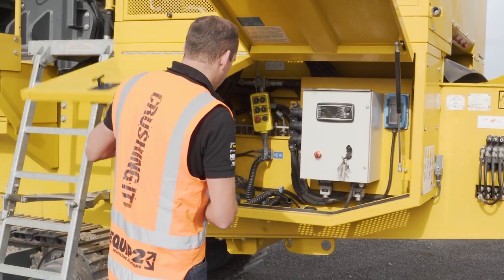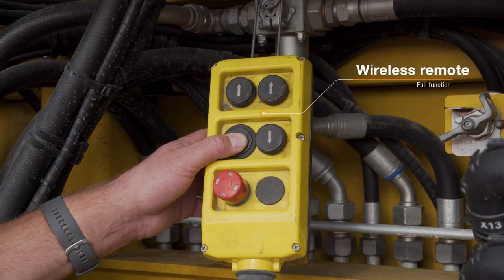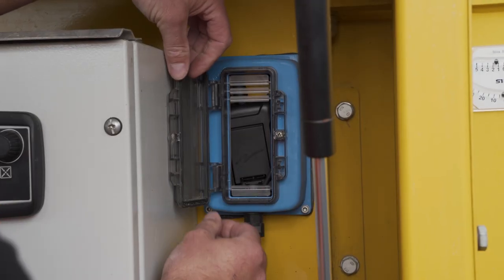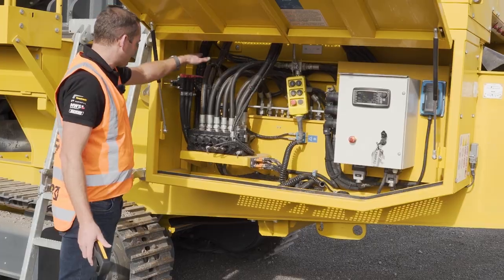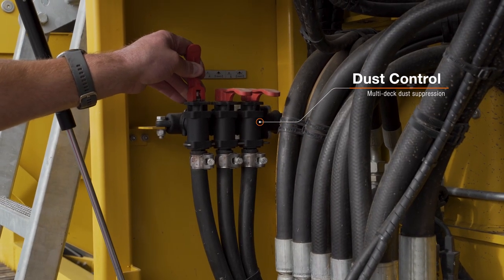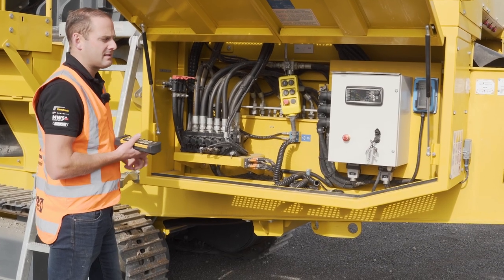We've also got the corded remote in here, in case the battery runs flat on the wireless one. We do have spare batteries and there's a charger in this little box here which is charging the batteries all the time. And we've got our water suppression unit here — we just plug a hose in and that suppresses our dust, mainly when doing concrete or in higher dusty environments.